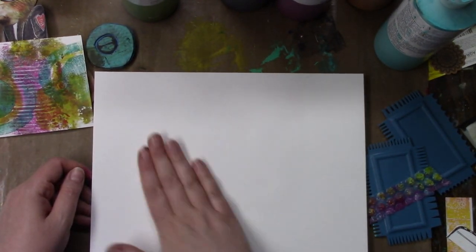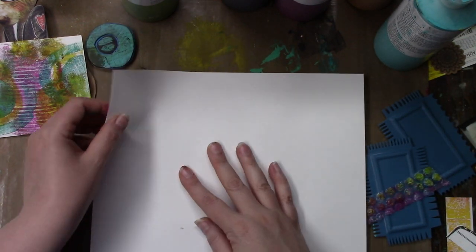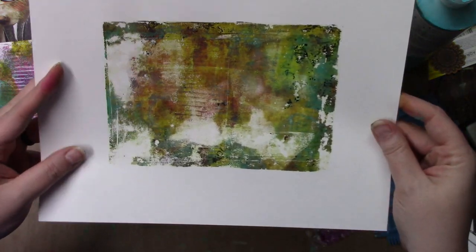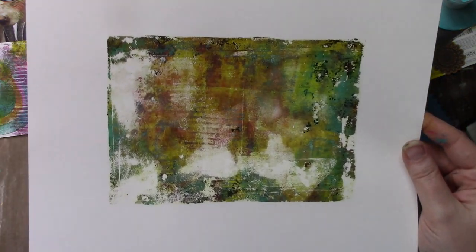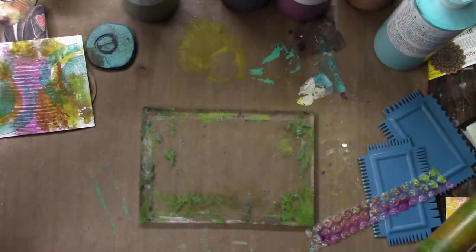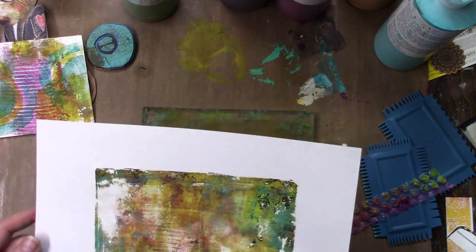I'm grabbing another full sheet just to pull up what's left on the gel plate, because I couldn't just leave it there — I had to get it. And look at all that grungy goodness. See how the edges look thicker? When you pull that it's like it looks crusty, thick on the paper.